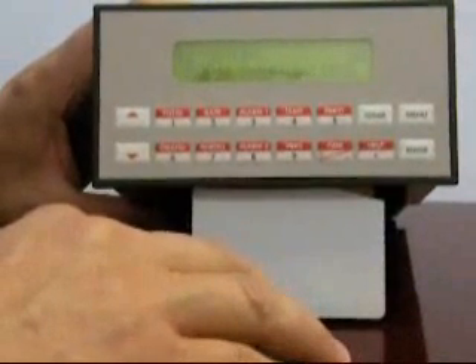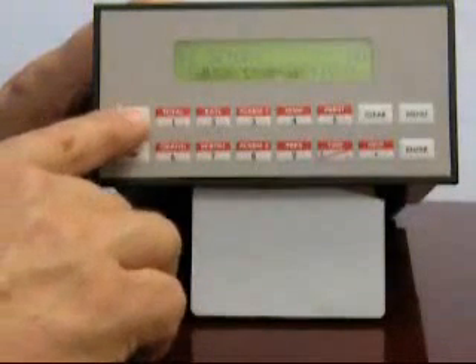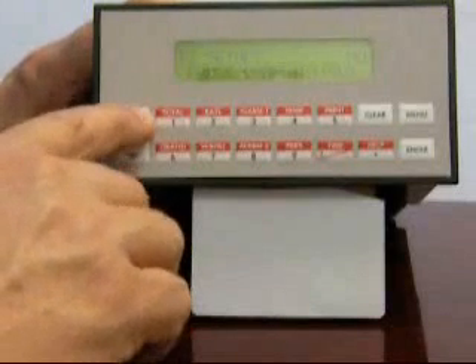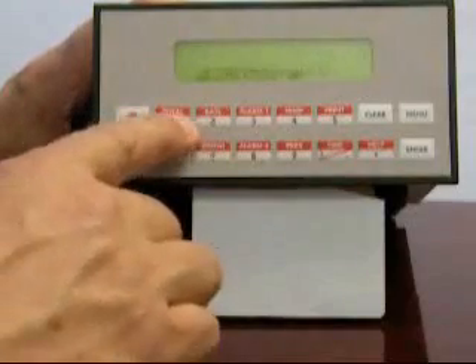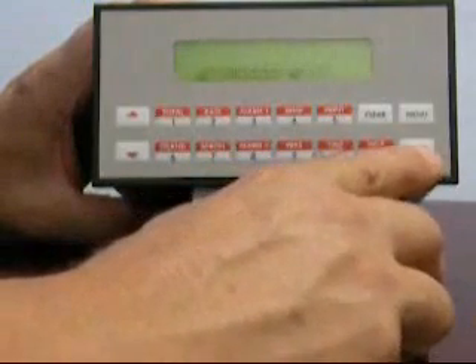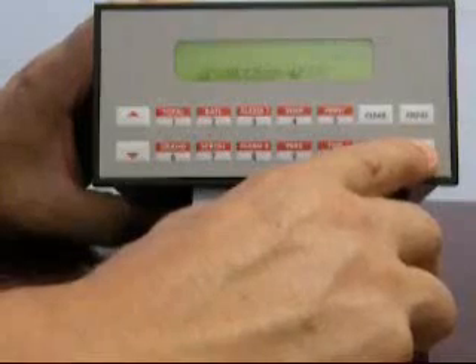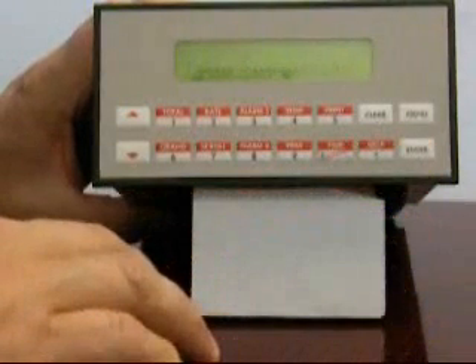The easy setup requires you to pause calculations. Indicate that you wish to use this by pressing either the up or down arrow. You will now get a prompt for an access code. This access code must match one of those that's been previously defined for the instrument. You will see the message 'Editing Enabled.'